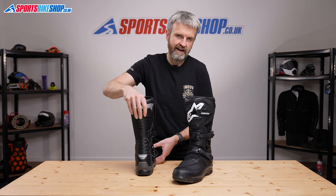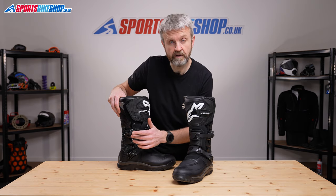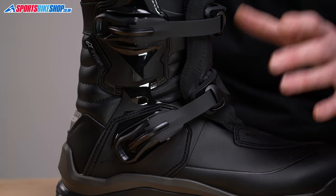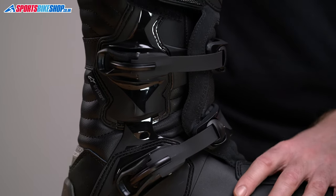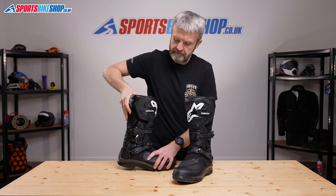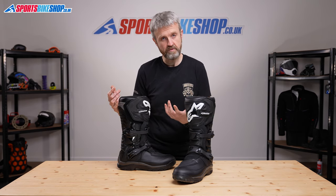You can see that extra protection with Alpinestars Link that connects the upper boot and the lower boot here. It's kind of a race-style ankle brace that's designed to reduce the amount of lateral flex that could potentially harm your ankles, while still allowing the kind of fore and aft flexibility that you want for walking and for motions like gear changing and using the brakes while you're on the bike.